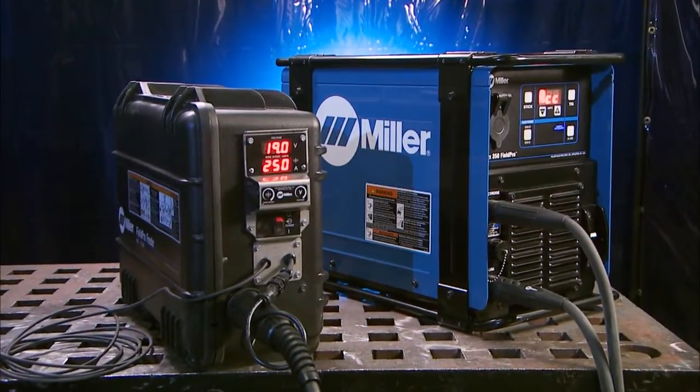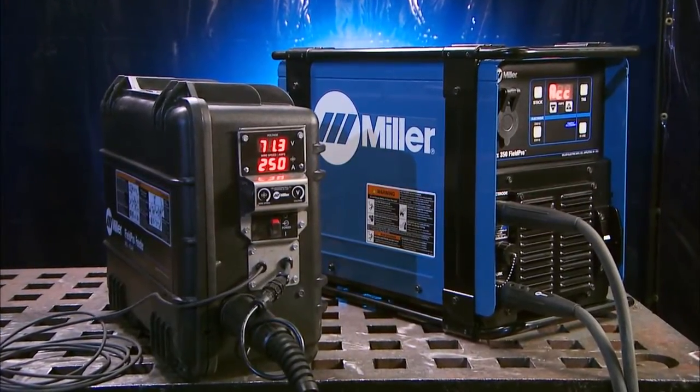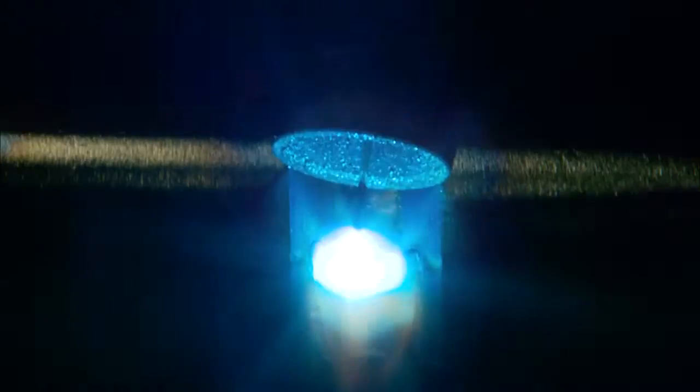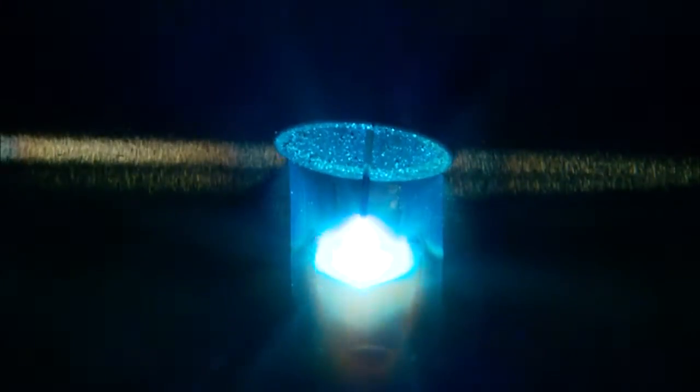For traditional MIG and flux cord processes, use the Pipeworks 350 Field Pro with the Field Pro Feeder. This configuration delivers the precise control at the weld joint, great arc performance, and durability that defines the Pipeworks Field Pro system.